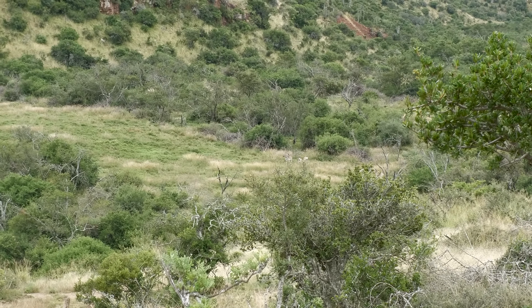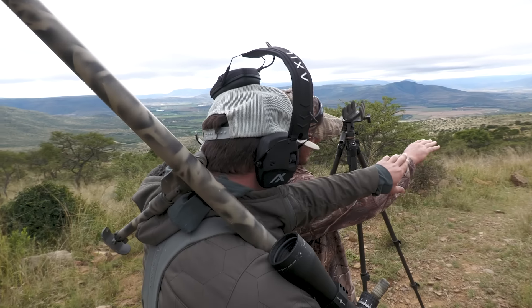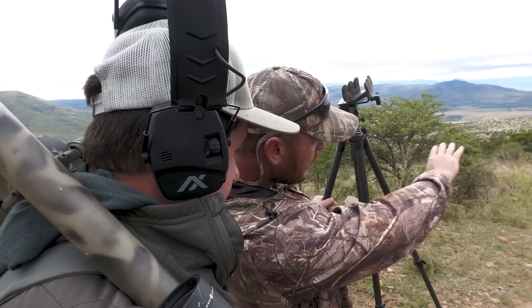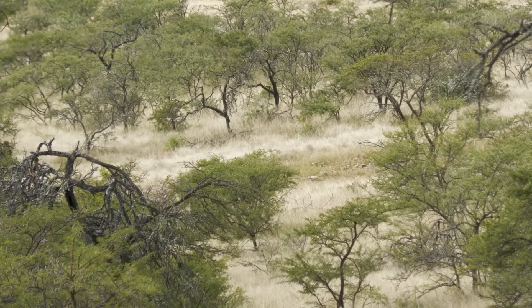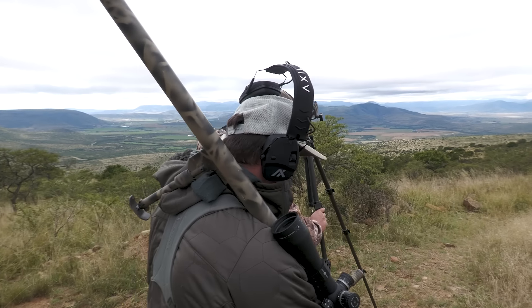They're right up here. We're trying to ease around this clearing. You see that little open patch? I think they're gonna move right into that open patch. I'm gonna put it down right here — let's set up.